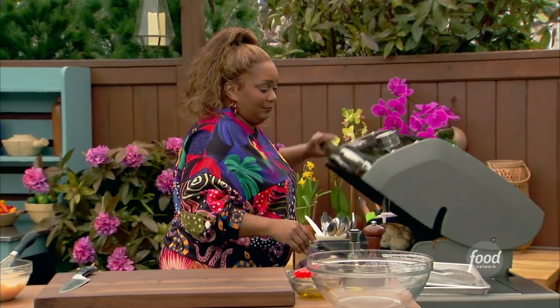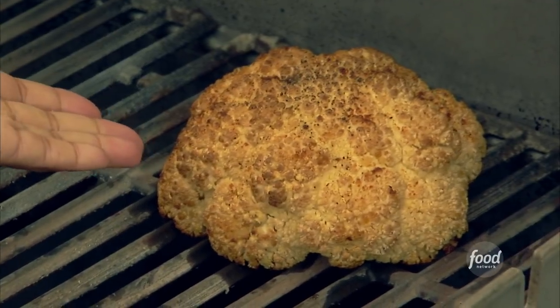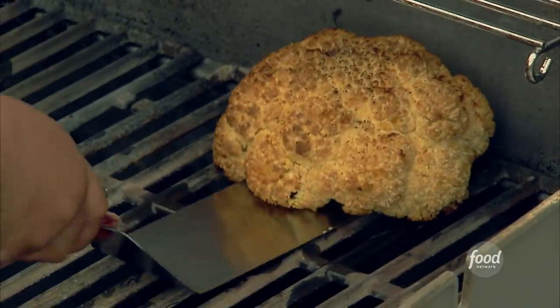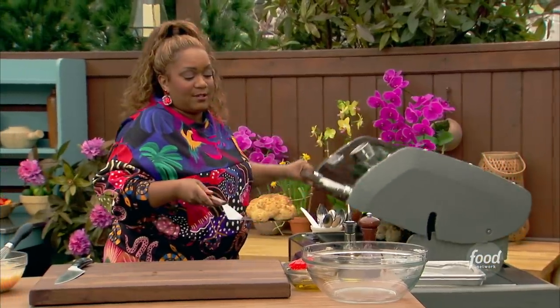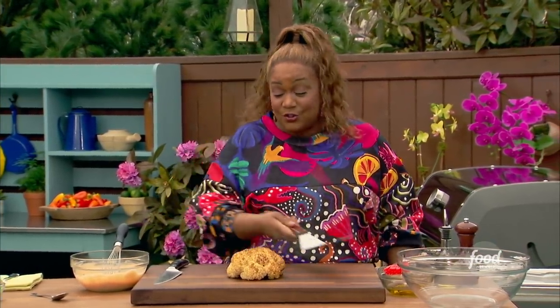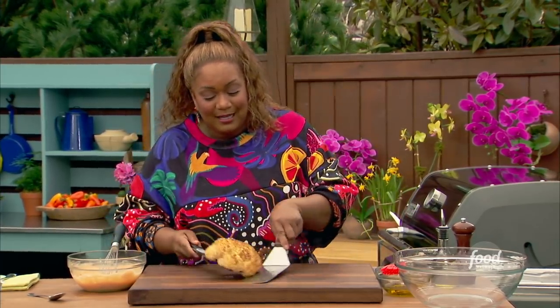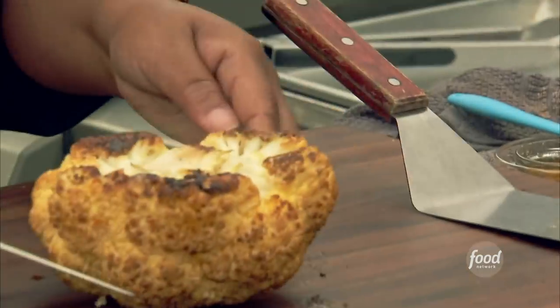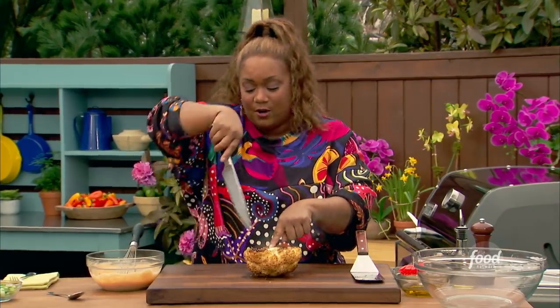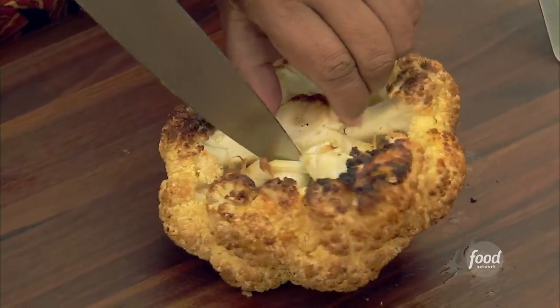The sauce is done — let's check on the cauliflower. After about 30 to 40 minutes, you'll know when you stick a fork in the top and it's fork tender. Bring this out. Now I can eat this entire head of cauliflower. The sauce recipe is actually for two. I like to get in here, turn it over, and attack it from the center. If you look at the florets and slice down and around, everything's going to come apart.